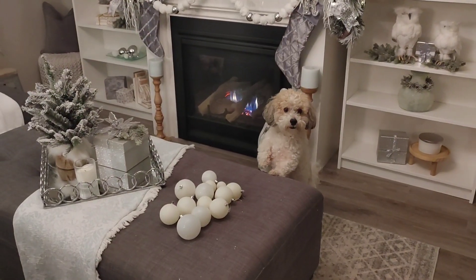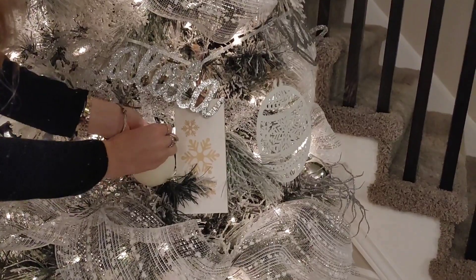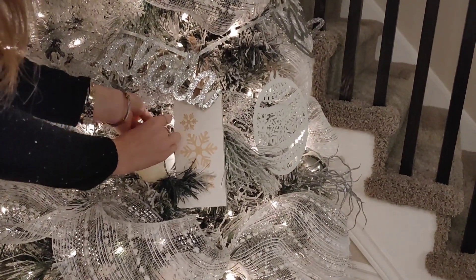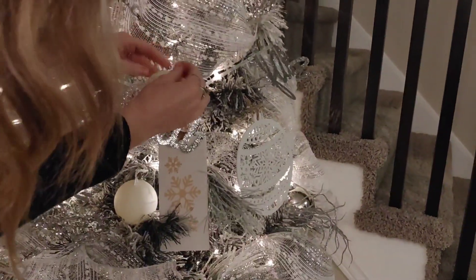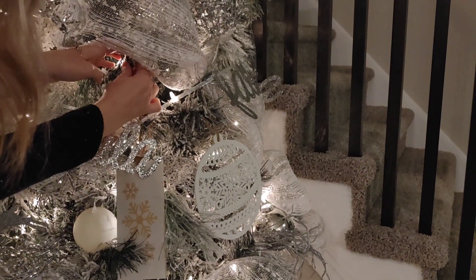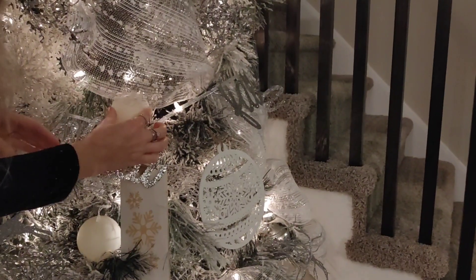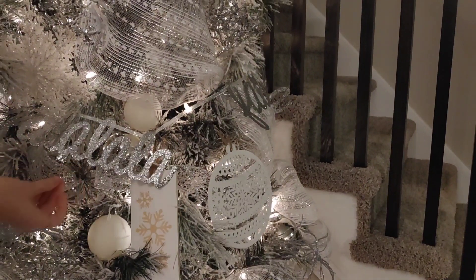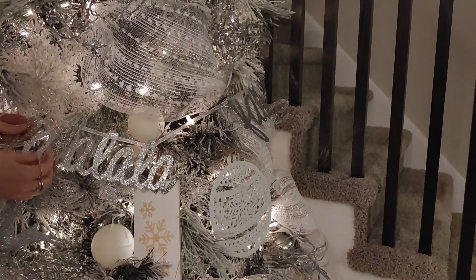I just wanted to show this cute clip of Holstein — he loves Christmas balls and was trying to steal one! These are just some cream-colored balls I'm adding into the tree. I've had these for a while. I really like to add balls into the back of the tree to create more depth, so I placed these cream and white balls all throughout.